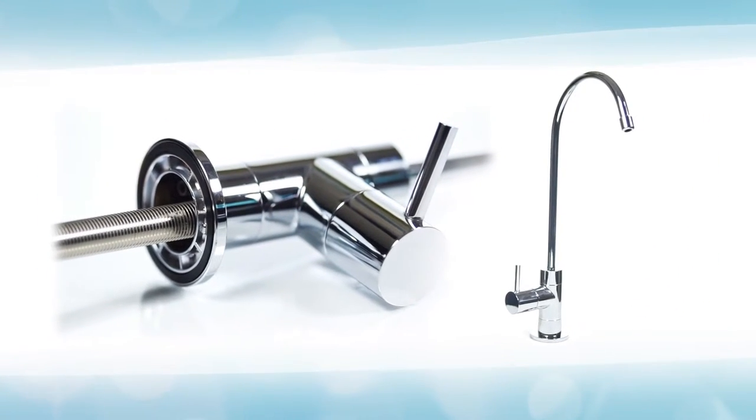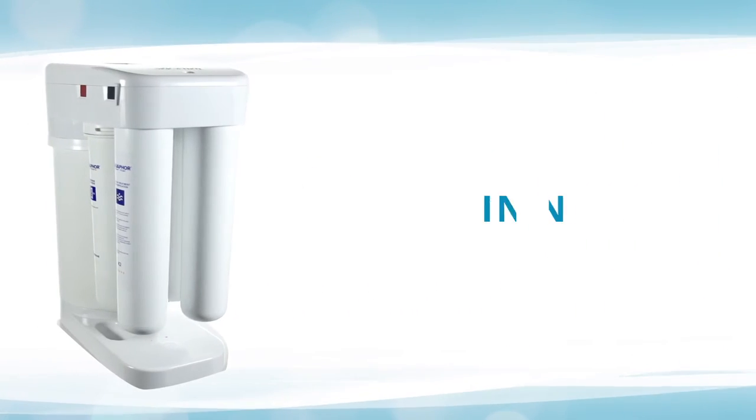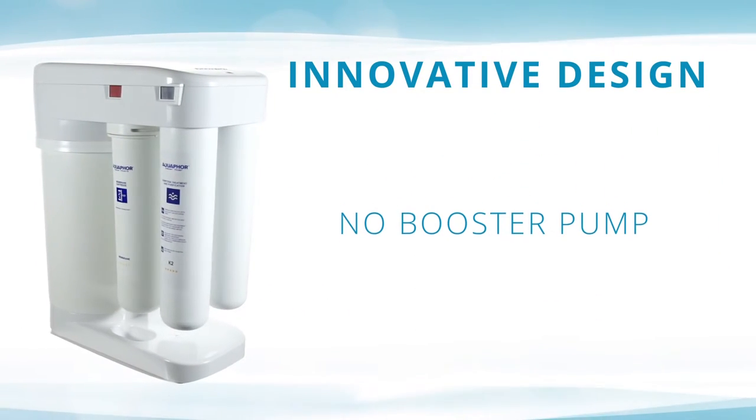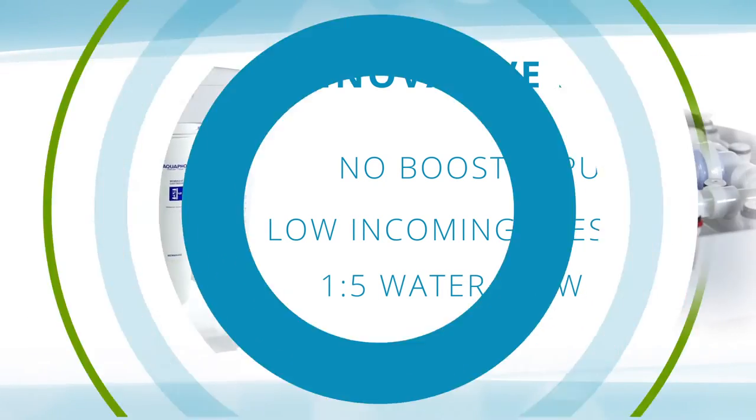The included faucet provides on-demand professional water treatment and mineral conditioning. The innovative design eliminates the need for a booster pump and allows low incoming pressures while achieving 1-to-5 water-to-waste efficiency.